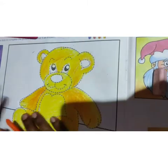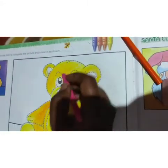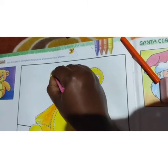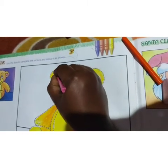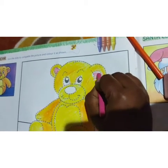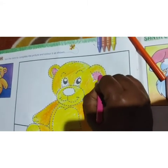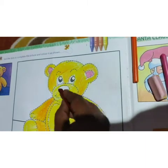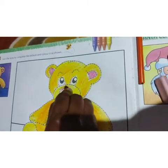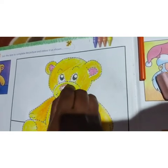Now take pink color, children, and color this ear. Take pink and color this ear. Both the ears you color. Now take brown color and color this nose part. Color this nose with brown.